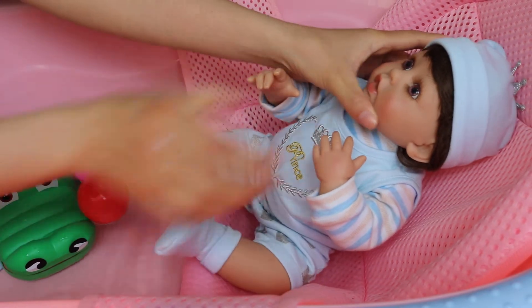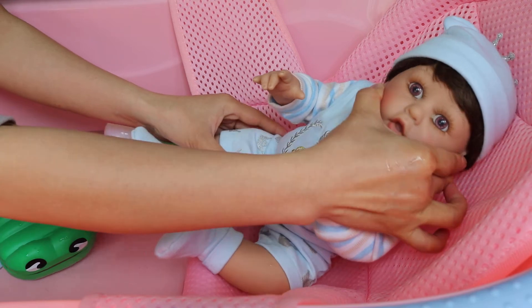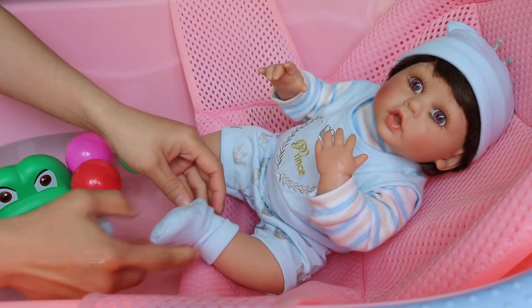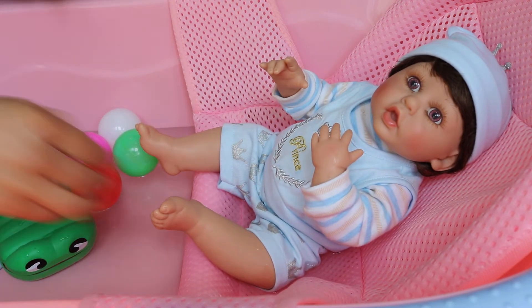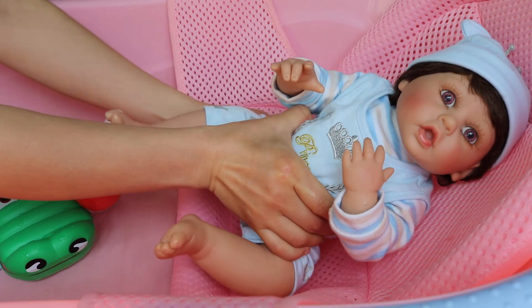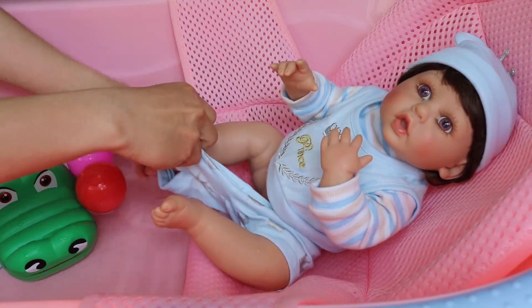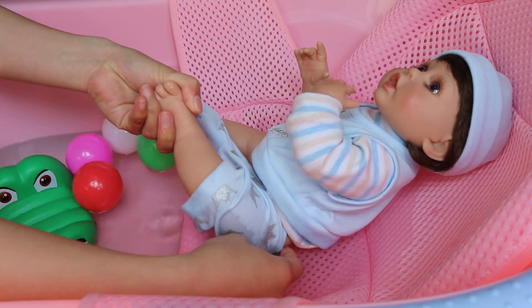First, I'm going to undress him. Very cute. You can turn his head to different directions. Here I've prepared some hot water — warm water for the baby. And we need a clean towel.